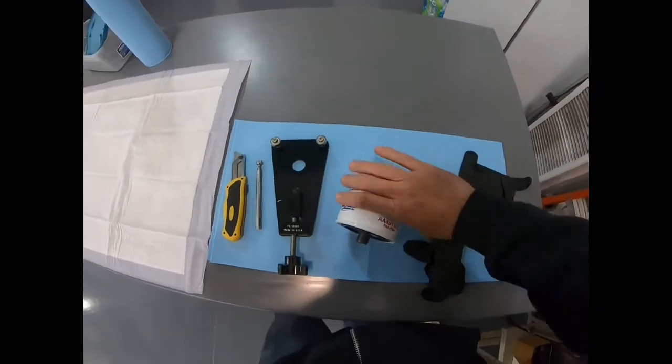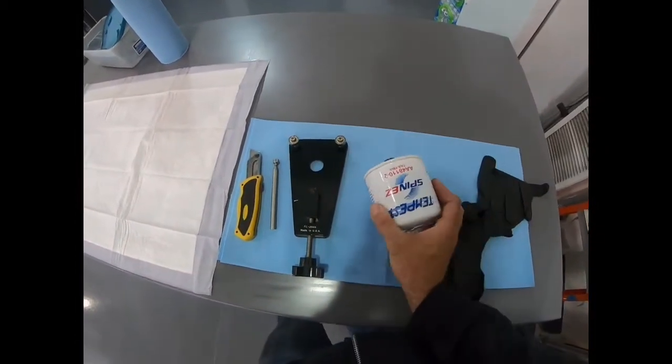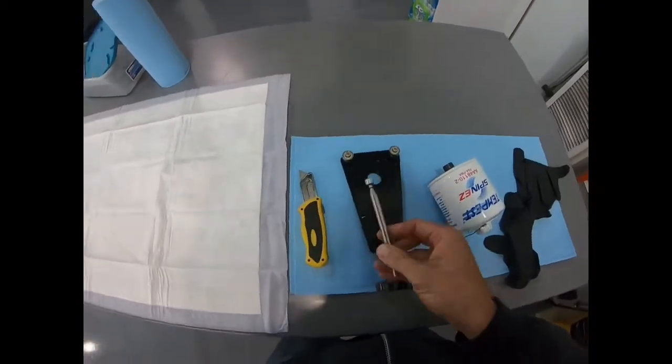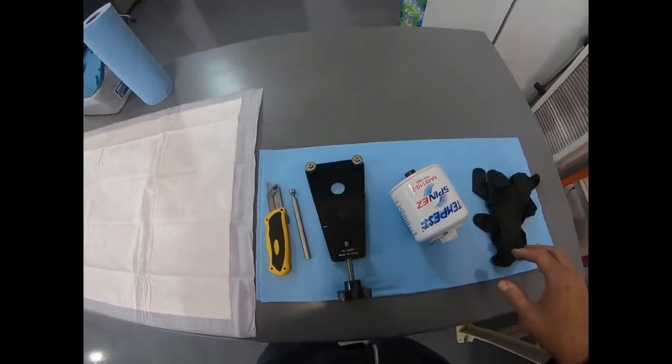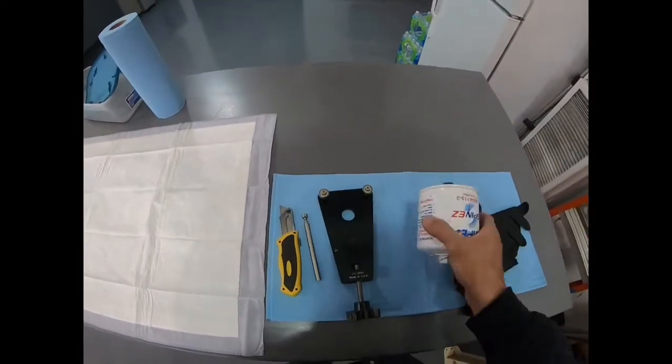In this video we're going to do a visual inspection on an oil filter assembly. We're going to cut open the oil filter, pull the element out, do a visual inspection, and also use a magnetic tool.